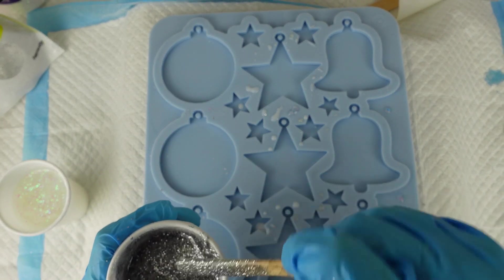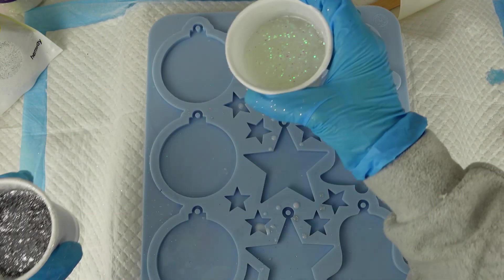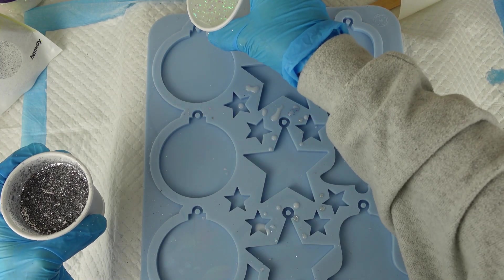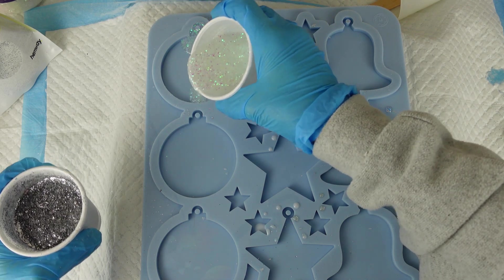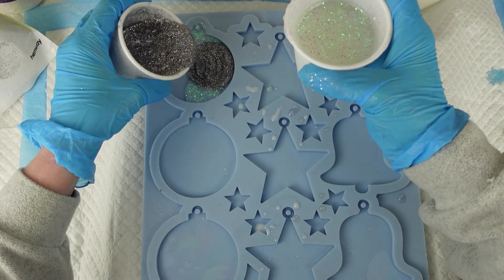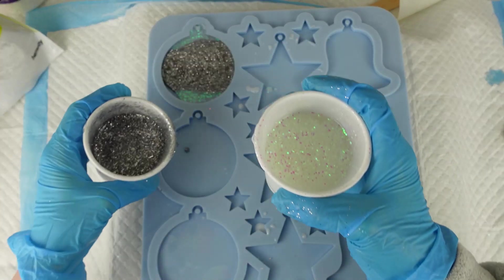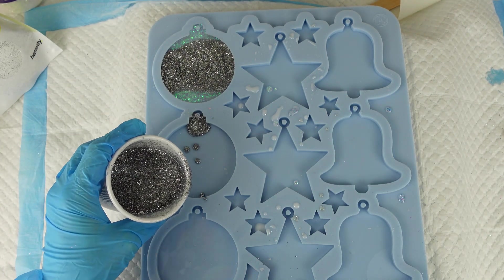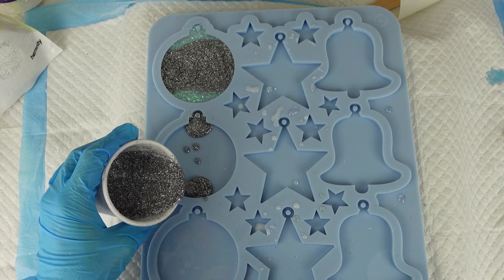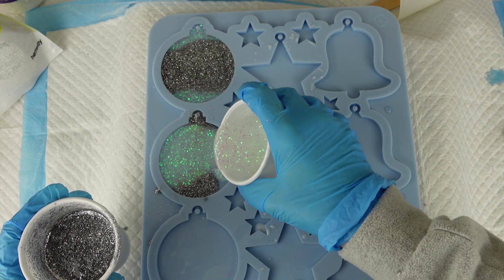I'm basically going to divide and spread the two glitters however I want to. I'll do a little bit of white at the top, white at the bottom on this one, and then some silver in the middle. I'll do the opposite on this one.